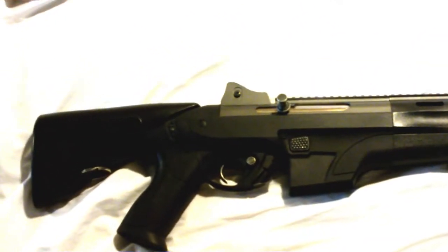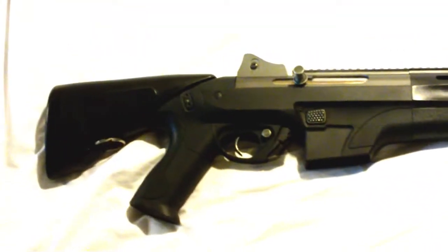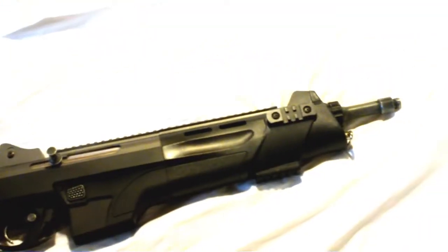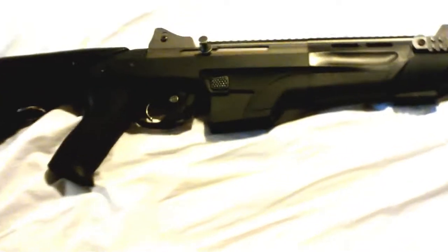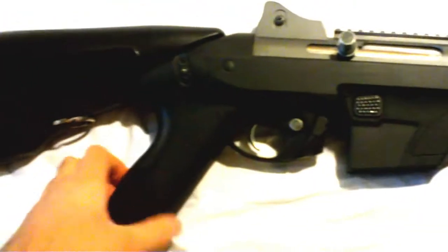I actually put the original spring back in there just because it was a pain to keep putting that stiff one in. I took this gun apart two times back-to-back fixing it, and it took me about three full hours total, because this gun is extremely difficult to work on — just getting to the gearbox takes forever.